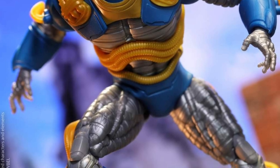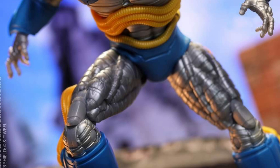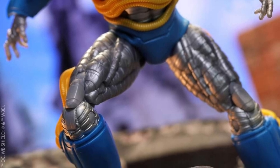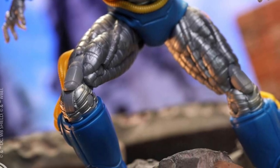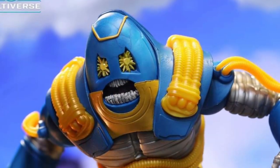Anyway, McFarlane Toys, he doesn't sleep, this guy. McFarlane never sleeps, dropping in this news on a Saturday. This looks really good, actually. I really love what he's done here. The colors look great. The details he's put into even the legs, the torso — wow, really well done.